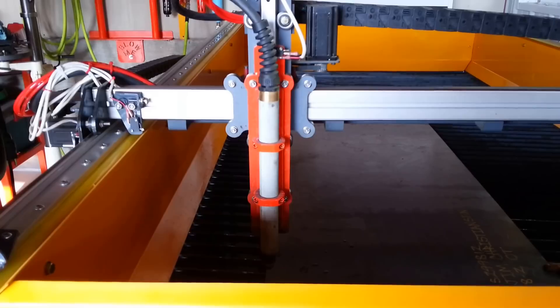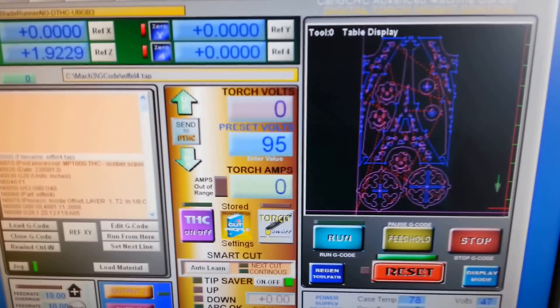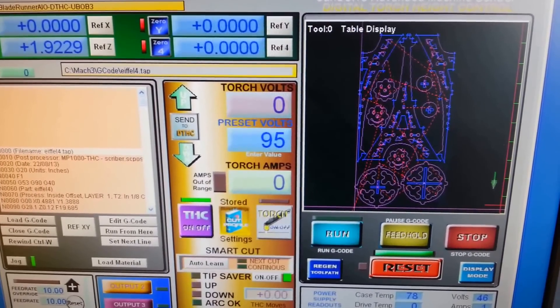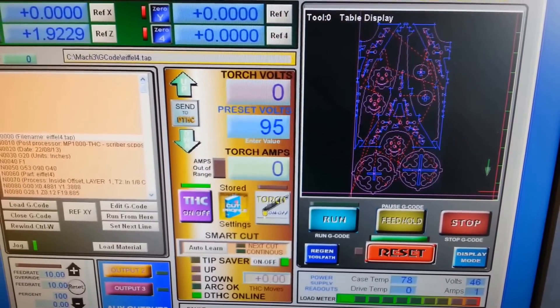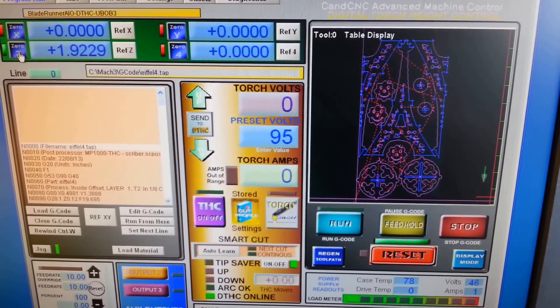Here we go with version 4.0 for the Eiffel Tower pencil holder. I've got torch height control turned on — you can see by the flashing green light there. I thought I'd just go through a run-through of the shot just to show you what I'm running now.